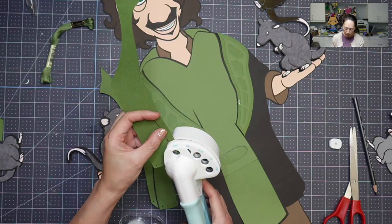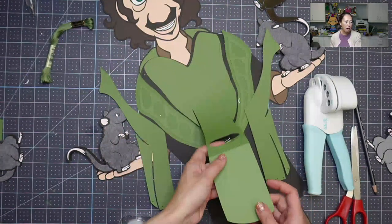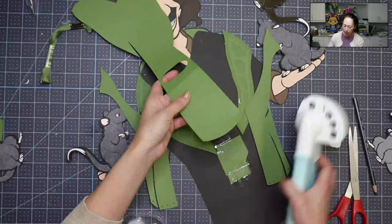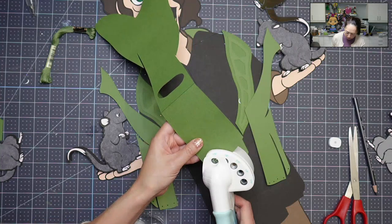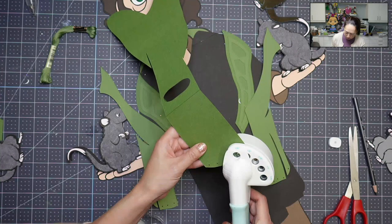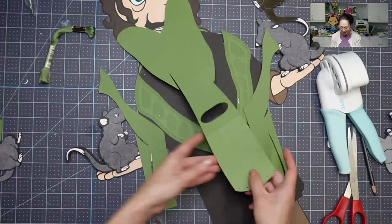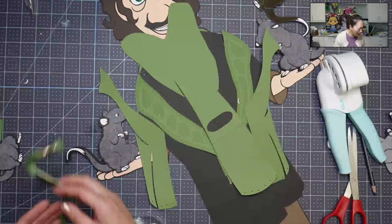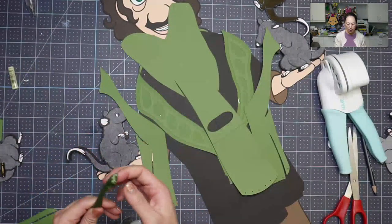And then just one hole left. And then this piece — we have these down here. So I'm just going to go for it. I did it. So I picked this from Joann's.